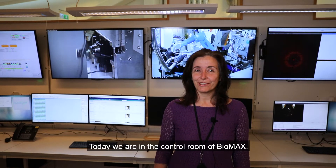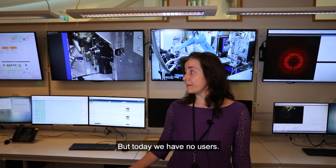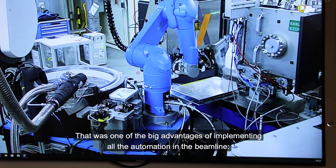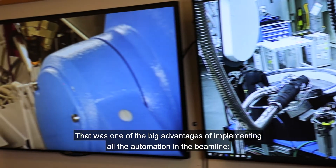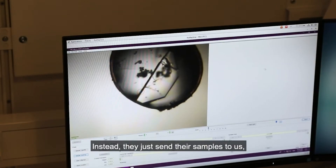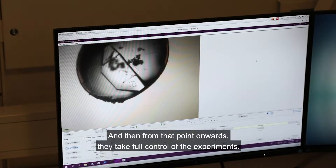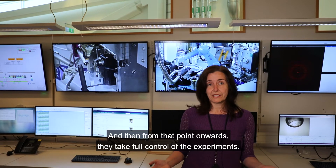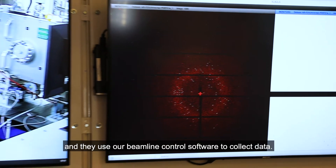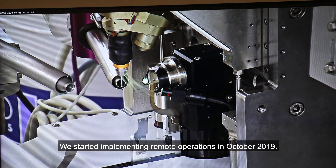Today we are in the control room of Biomax. This is the place where the users typically run their experiment from. But today we have no users — they are actually collecting data from home. That was one of the big advantages of implementing all the automation in the beamline: the users do not actually need to come to MAX IV to collect data. Instead, they just send their samples to us, we load them in the robot dewar, and from that point onwards they take full control of the experiment, logging in to our computers remotely from home or from work and using our beamline control software to collect data. We started implementing remote operations in October 2019.